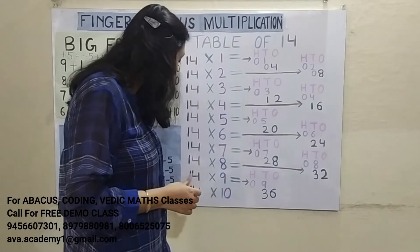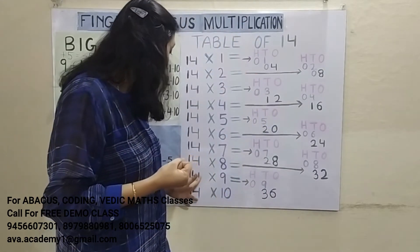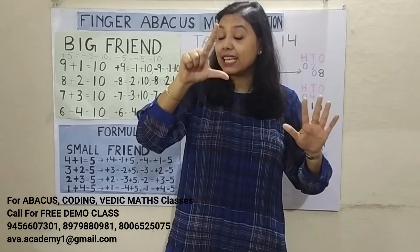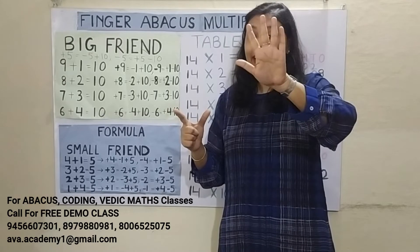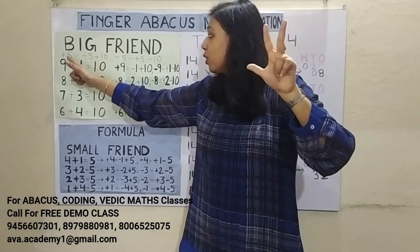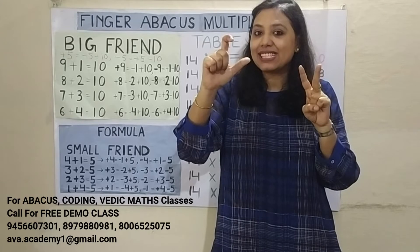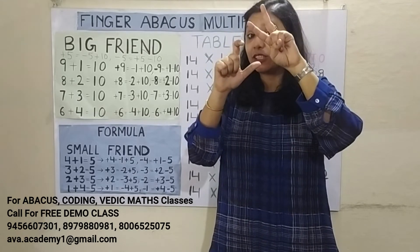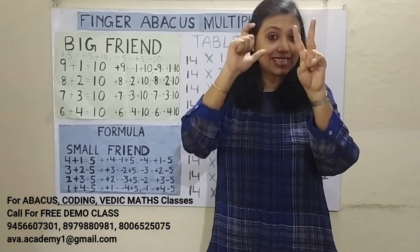Next: 14 9's are 126. 1 9's are 9 — represent 0 in 100's and 9 in 10's. 4 9's are 36 — represent 30 in 10's and 6 in 1's. Add 6 easily. To add 30: plus 30 is minus 20 plus 50. But 50 cannot be added as it's already open, so plus 50 is minus 50 plus 100. Answer: 1 in 100's, 2 in 10's, 6 in 1's — 126.